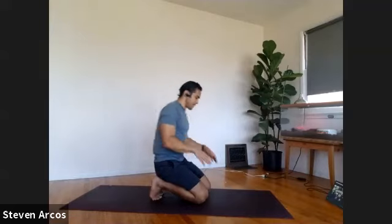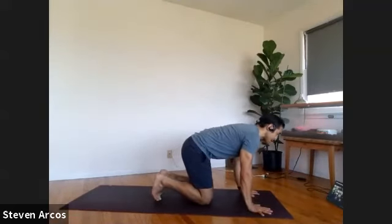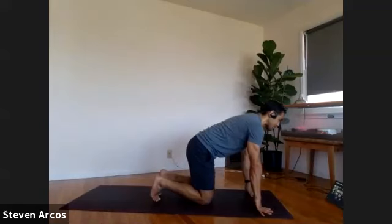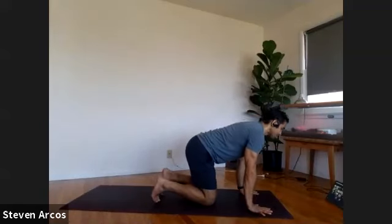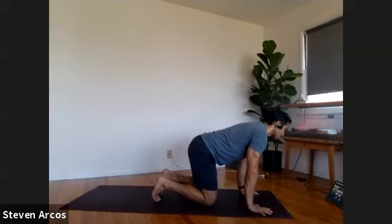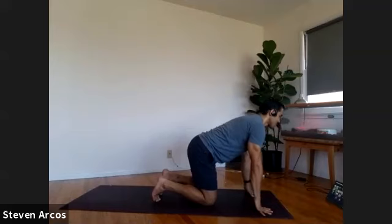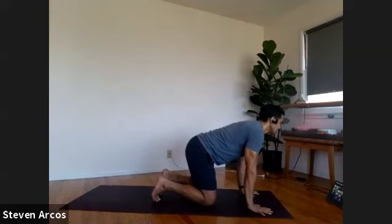Bring your hands back down to the ground. Fingers point forward to the top of the mat. Lean forward into your hands. Lift your palms up but keep the knuckles down. Lower the palms back down. Lean forward, lift the palms, keep the knuckles down, lower the palms. Let's go for five — lift the palms lower, four, three, two, one.